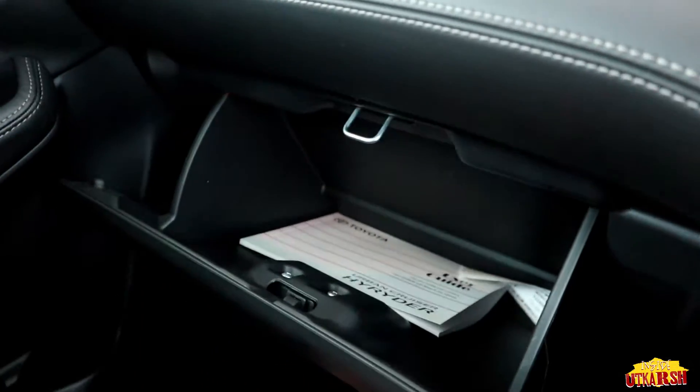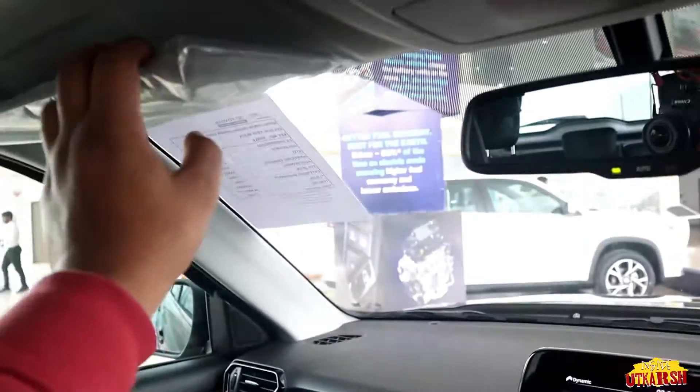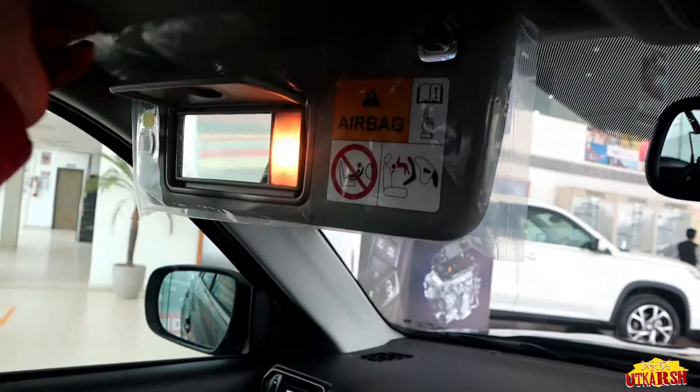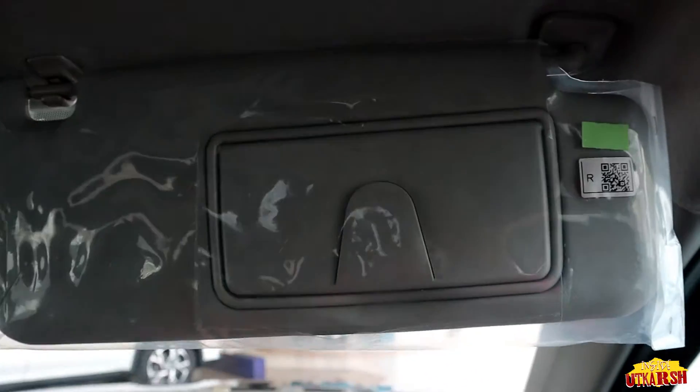The glove box has decent space — not too much but decent. The sunshade has a light and a mirror, and there are lights on both sides.